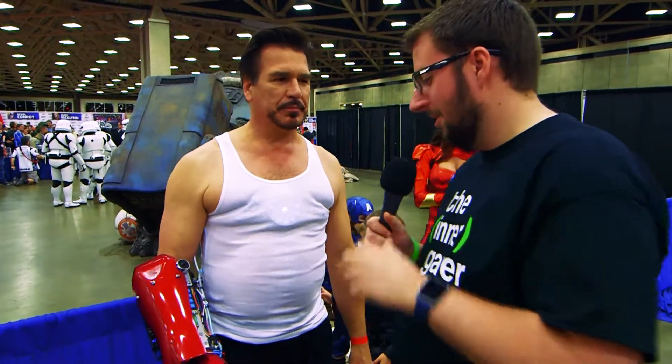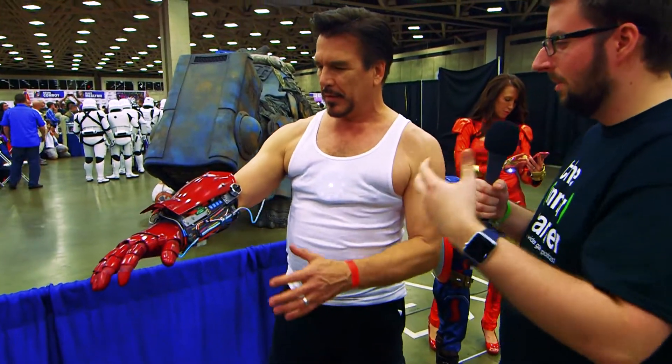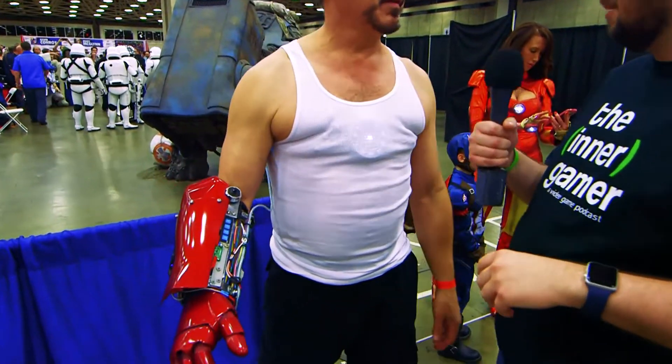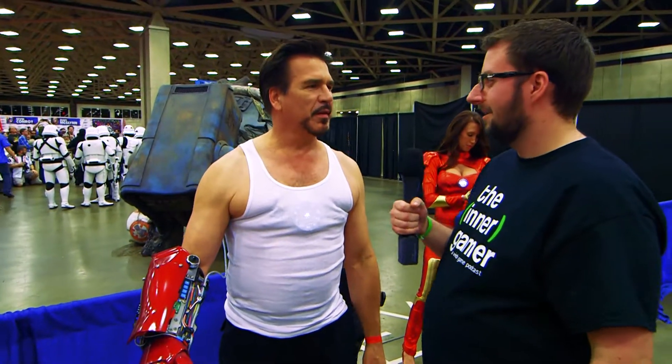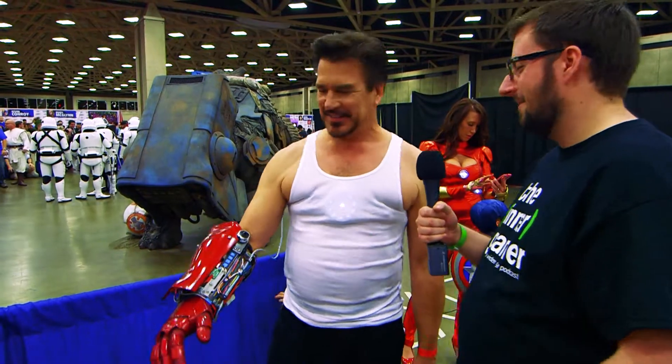So tell me about your arm here — this is definitely the highlight of what's going on. You being Tony Stark, you're a master, you're a genius, you're so good. And a billionaire, and a playboy — billionaire playboy genius, all of the above.